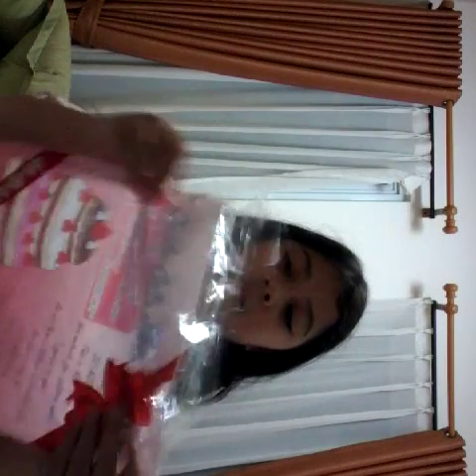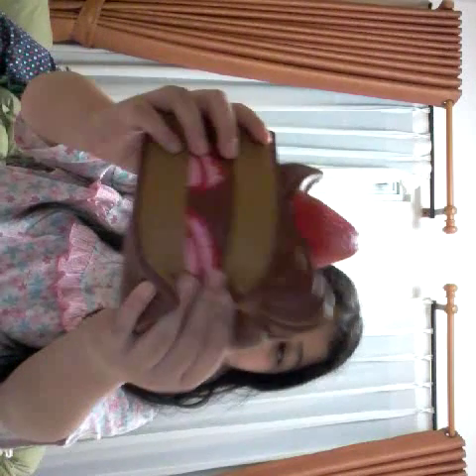So first, you may have already seen on my Instagram - I got the jumbo iBloom shortcake. The packaging is not sticky anymore. Here's the packaging - jumbo cake slice squishy. It's really, really pretty. And here's the cake.